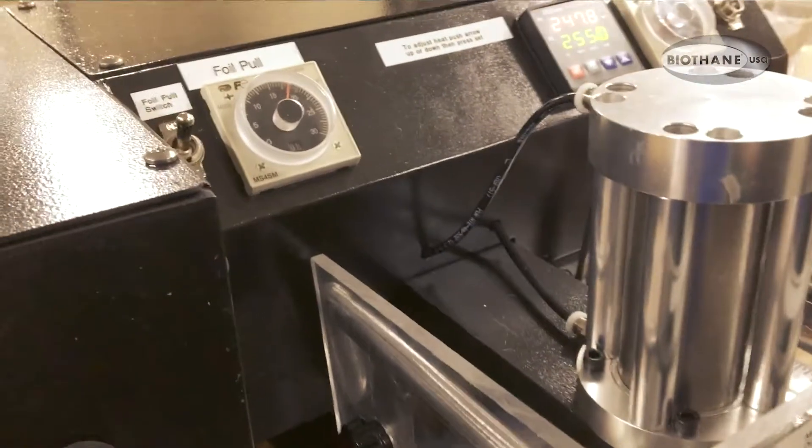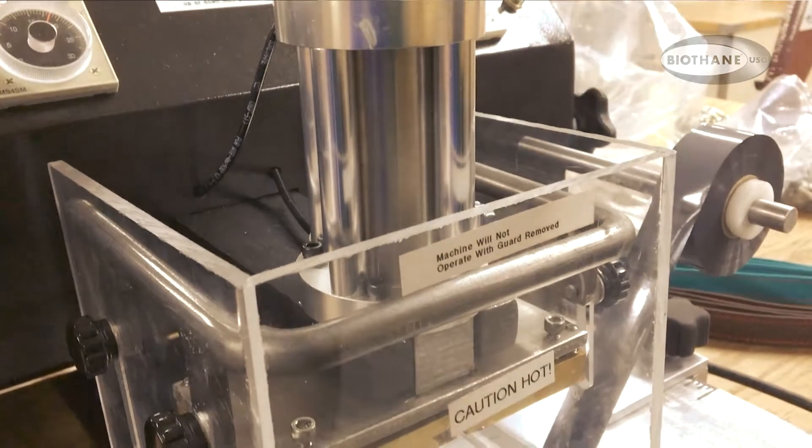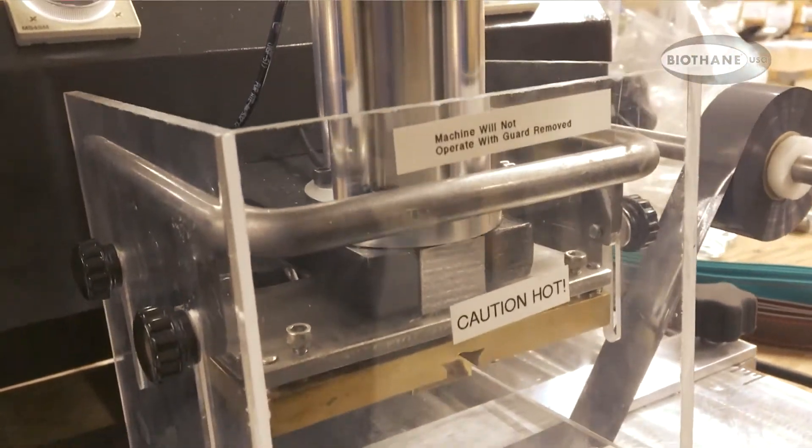The air is controlling the pressure on the cylinder here.